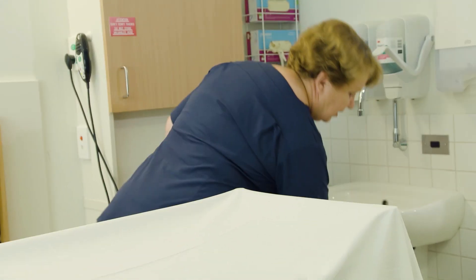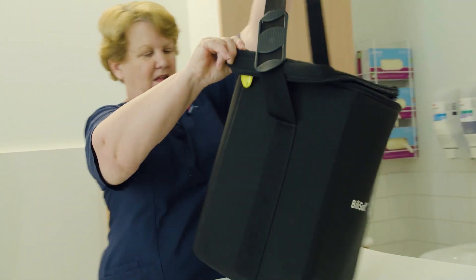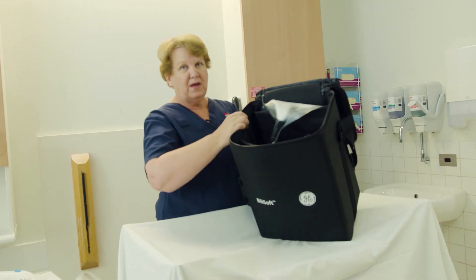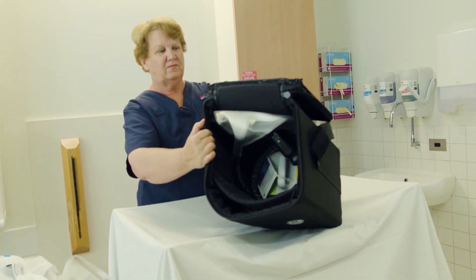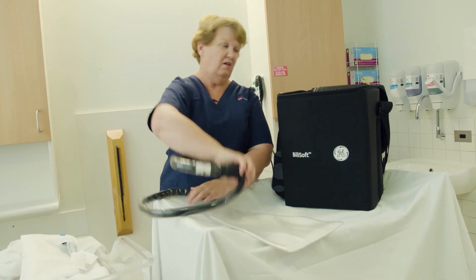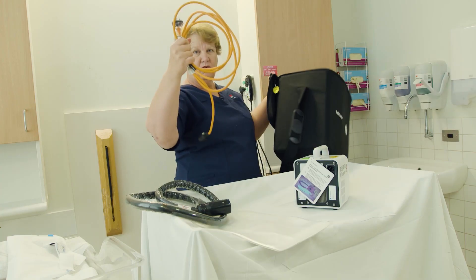BillySoft will come to you in a carry bag. Inside the carry bag there will be three parts to the equipment: the soft mat that the baby's going to lie on, the machine, and the power cord.